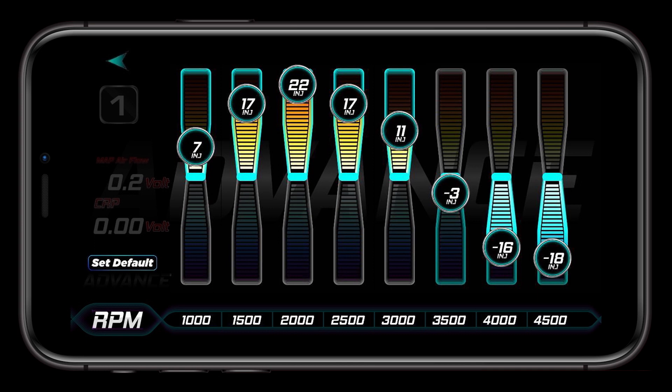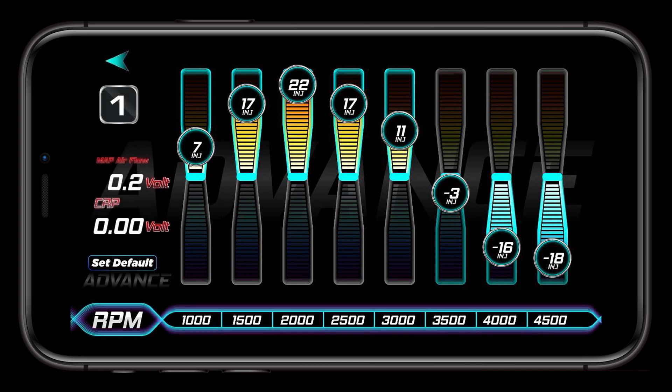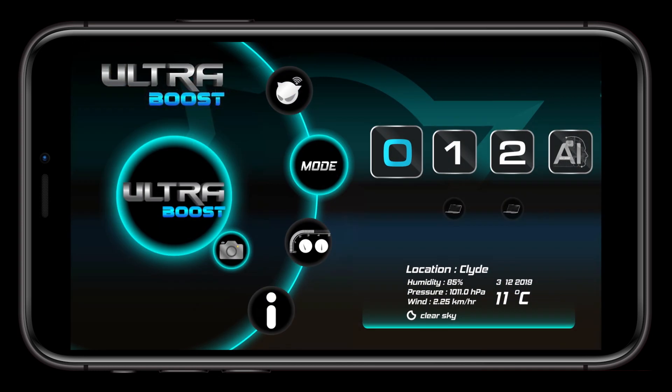Once you have completed your tuning, press the back arrow to return to the home screen. That wraps up the overview of the UltraBoost app and connecting it to your UltraBoost unit.